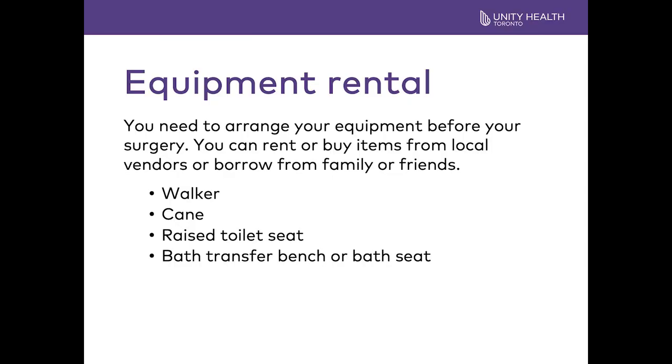Again, it is very important to organize your equipment before your surgery. In the education package we have sent you, we have included a link to the resources where you will find a list of local vendors where you can buy or rent equipment.